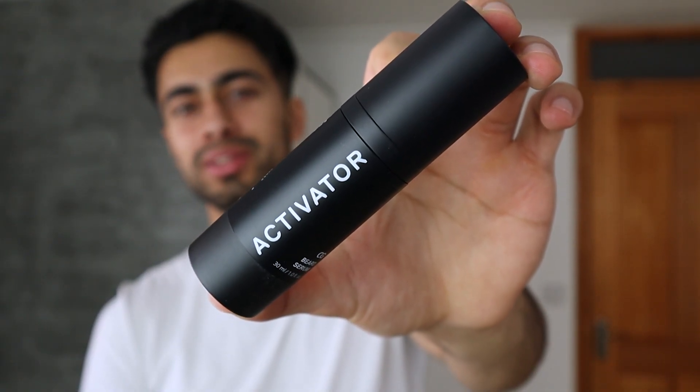Now it's time for the beard serum — the activator. One bottle should last around 50 days on average, and I currently have five bottles in total, so that should last a good amount of time. First, make sure your hands are clean so you don't irritate your skin. Apply two pumps onto your fingers, then apply it to your face using circular motions for around five minutes to ensure the product absorbs into your skin. It smells super nice — a sweet scent — which I definitely don't mind.